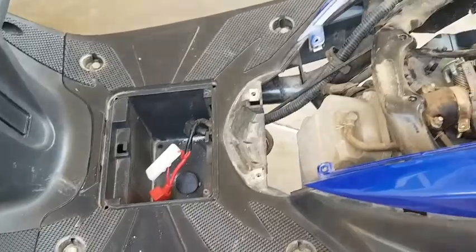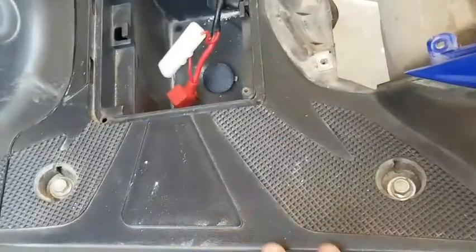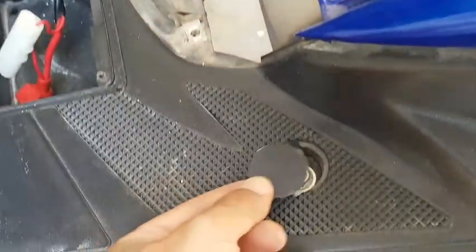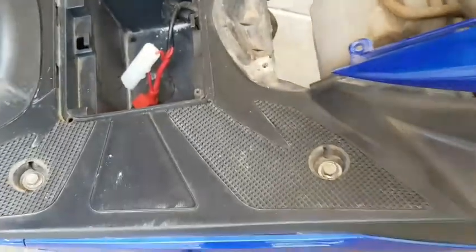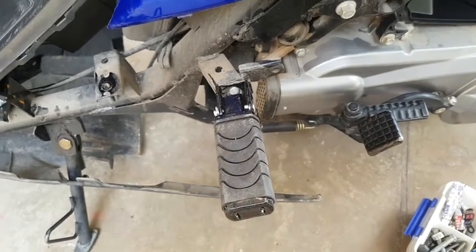To gain access to this bottom panel, I had to remove the battery, and there are four bolts which were hidden underneath the floor, covered by stoppers. After removing the stoppers I have been able to gain access to these four bolts. Let's go ahead and remove this panel and see how it goes from there.